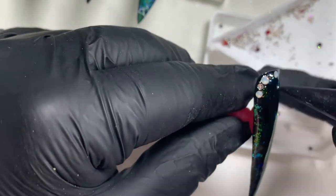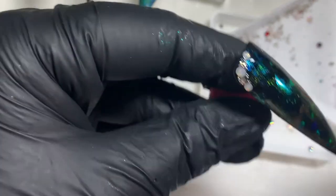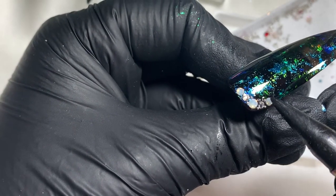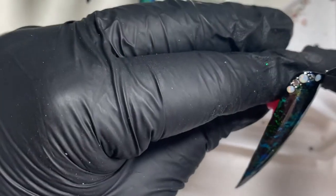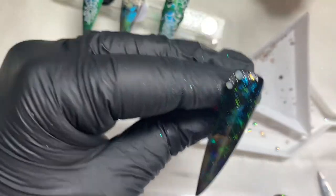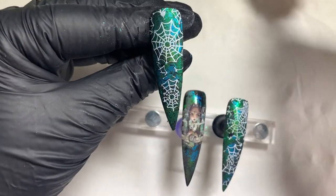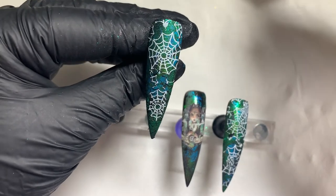I just feel like it cleans up any of that blank negative space, and it just encases everything. I do this on both of these tips and then cure them in the lamp. Then to finish them off we're going to do the final top coat on these three tips — just a nice even layer, and you can just see it brings the design back to life.